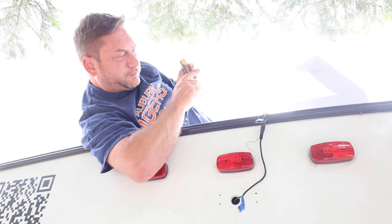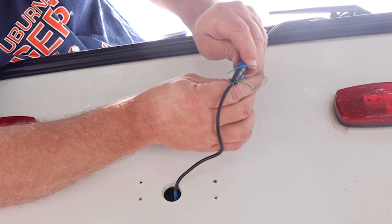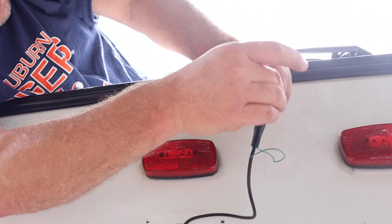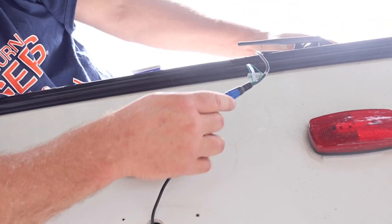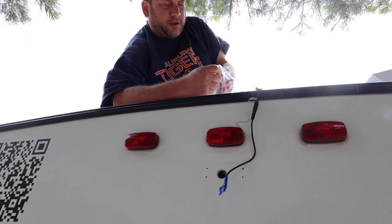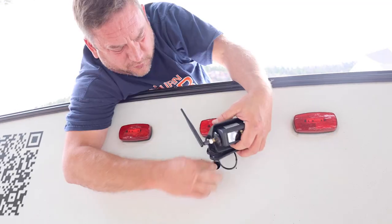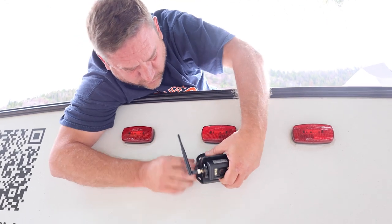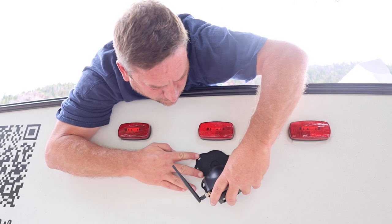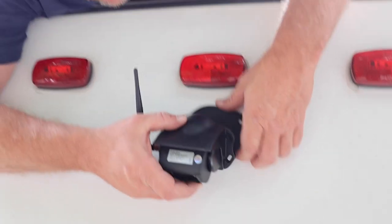Now we can start putting this thing back together. On this connection here, I don't want that somehow coming loose, so I'm just going to tape that connection right there so I don't have to worry about it. We're going to use the original screws, but instead of just screwing them in we're going to go a little extra step. All that wire goes down in there and then this does match up to the existing holes — it's the only thing that has been accurate so far.